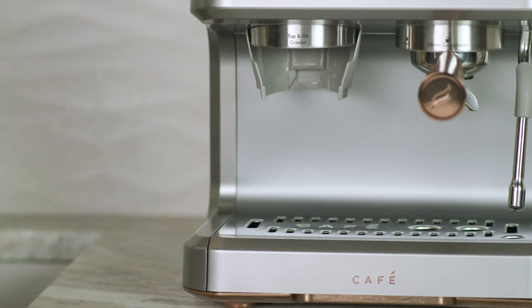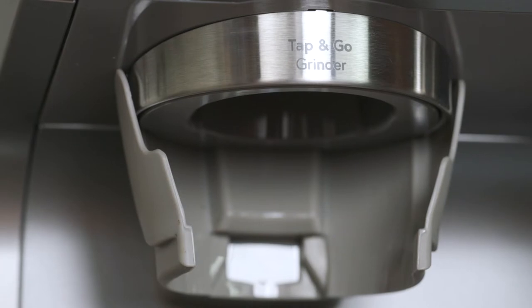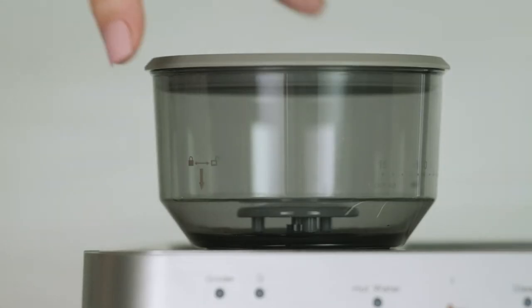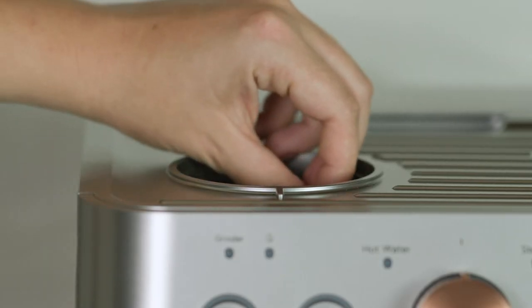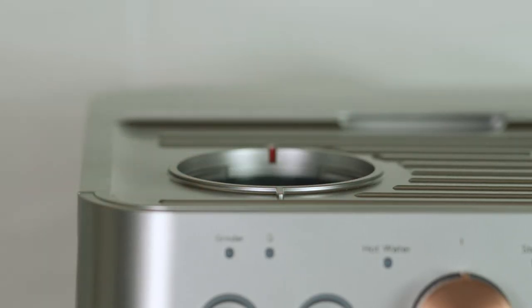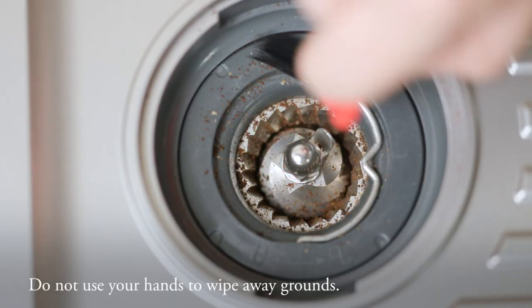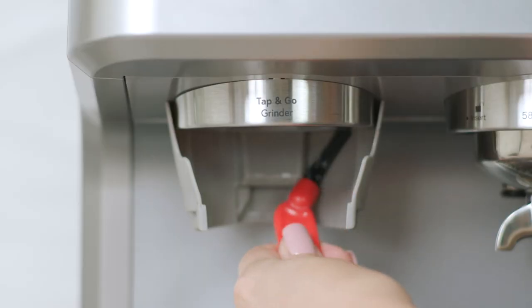Place a cup or container under the grinder to collect loose grounds of coffee. It's recommended that you clean the grinder at least once a week. Remove the hopper from the espresso machine. Rotate to unlock and pull out the outer burr. Use the brush provided to wipe away any grounds from the grinder.